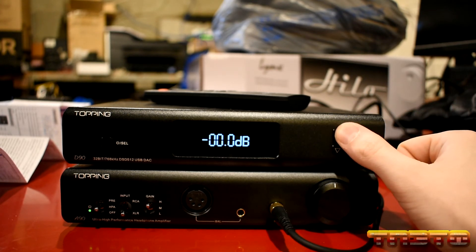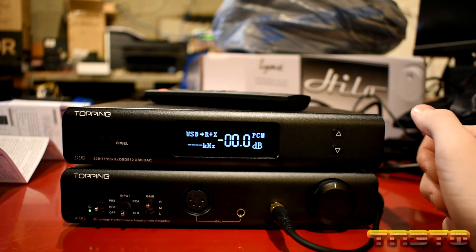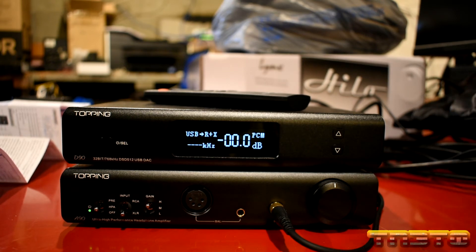Obviously for maximum performance you want it on 0.0, but actually there's still performance being left on the table. To get actual best performance, you want to put this in pure DAC mode.